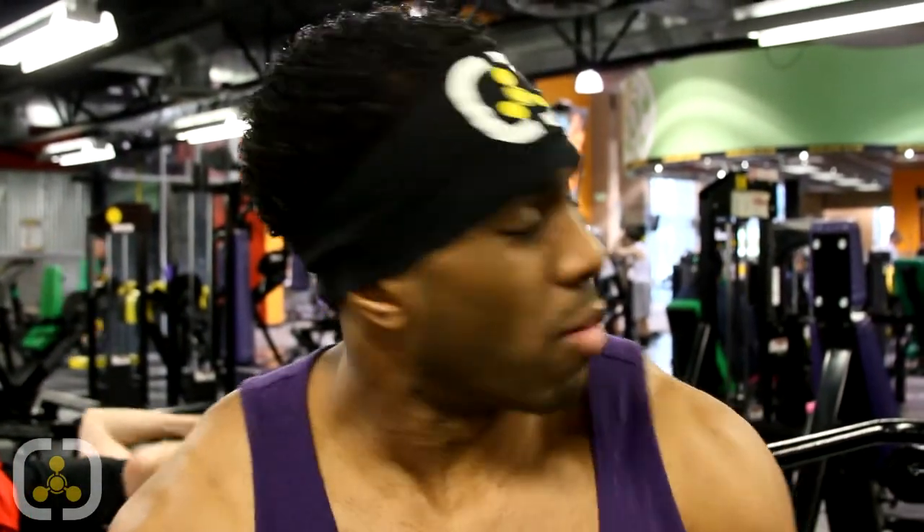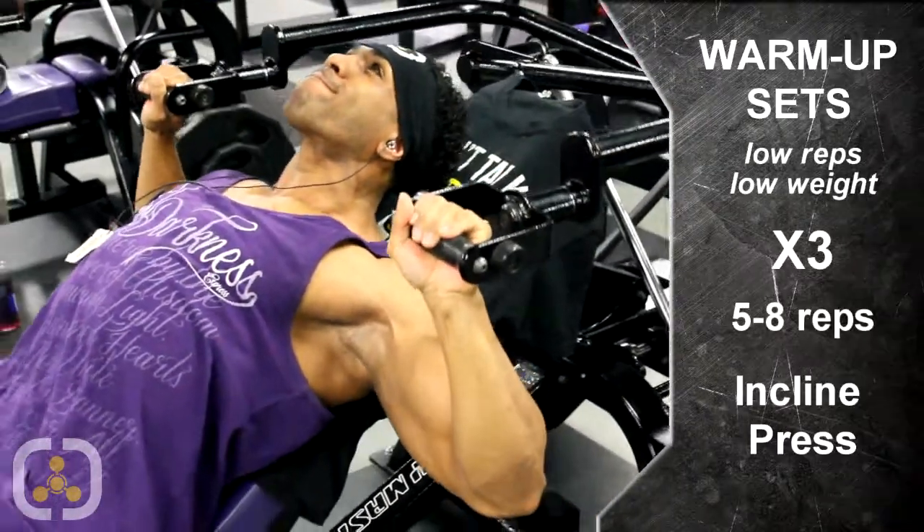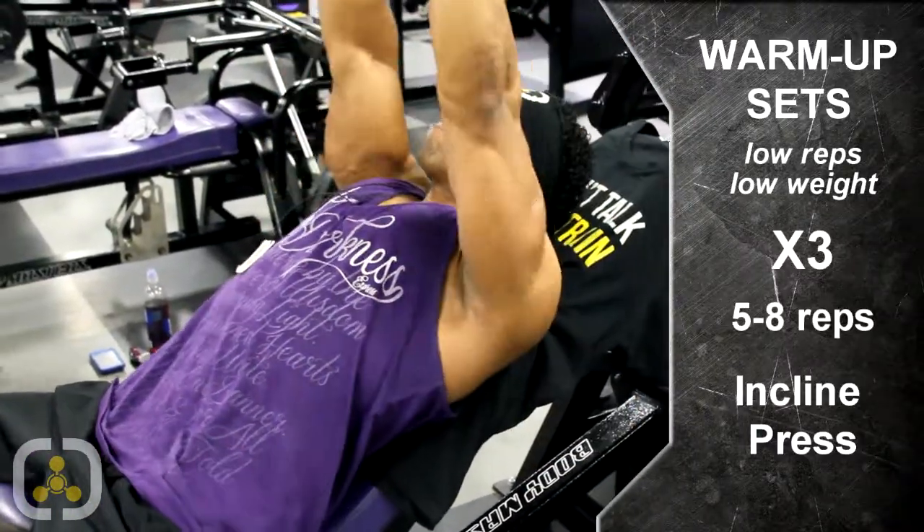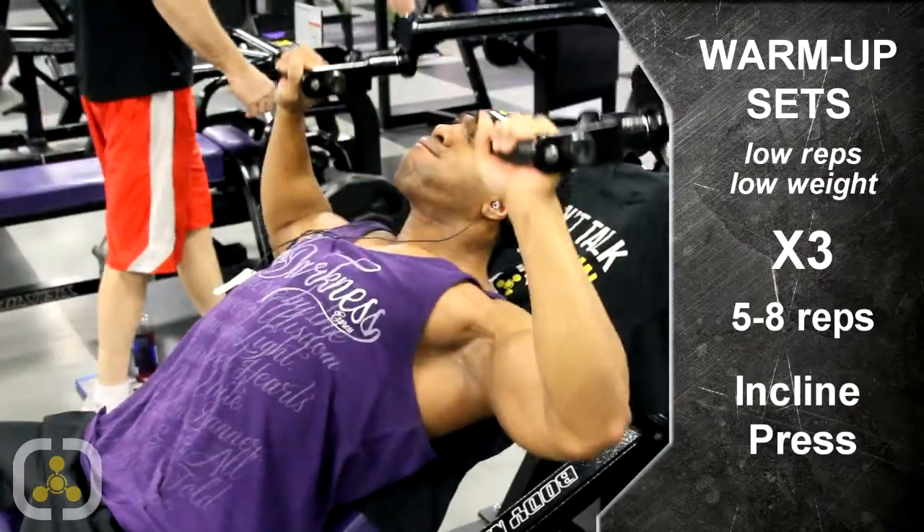Starting on our first exercise, we're just going to go into a simple warm-up. Slow, light weight, probably going to hit about 3 sets, 12 to 15. We're going to be right here on this plate-loaded incline press. Just work on really exhausting the fibers and getting that good stretch.